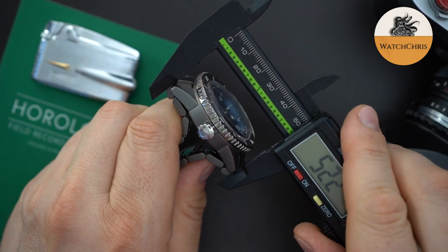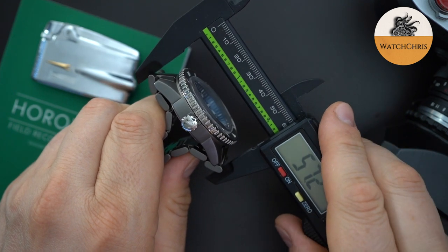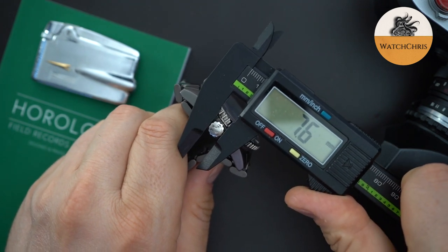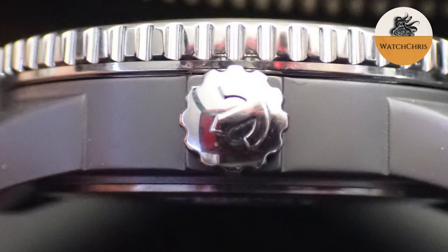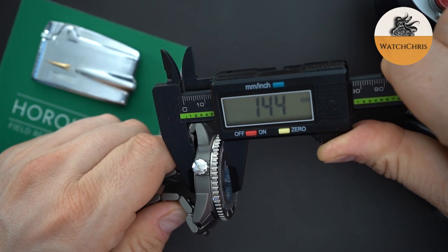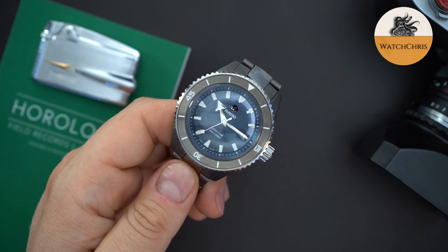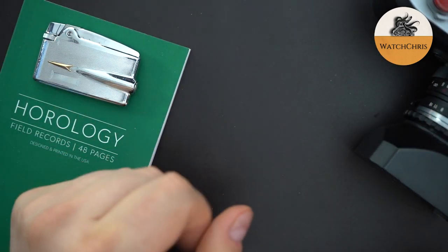The lug-to-lug is 49.4 millimeters, and the effective lug-to-lug is 57 millimeters, so this will wear big on most wrists. The crown is 7.6 millimeters — huge and grippy, which I love. Thickness is 14.4 millimeters. It's a 300-meter dive watch with a screw-in case back and a domed box sapphire crystal. Considering it's made out of ceramic and all these different materials, that thickness is pretty decent.